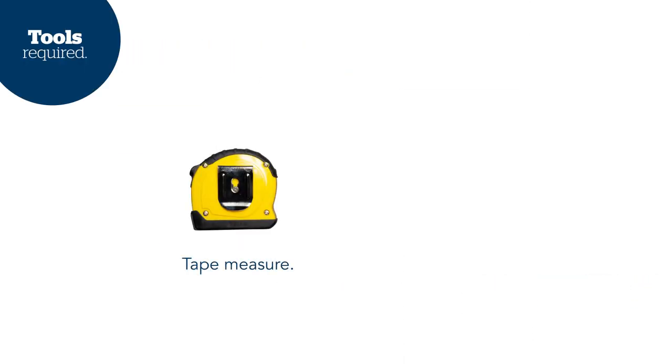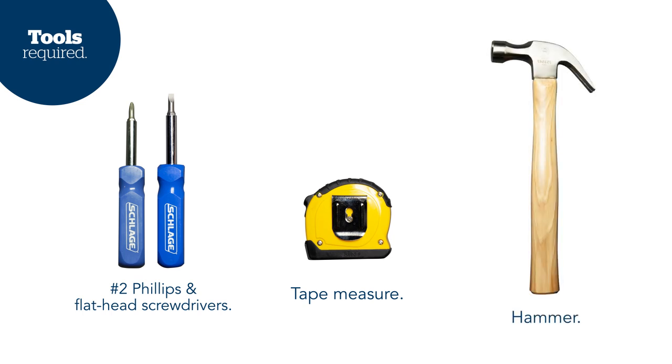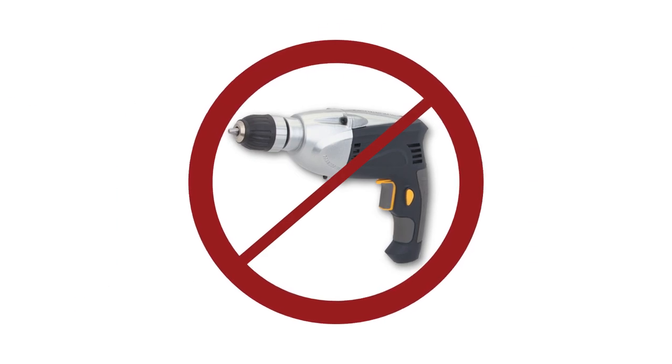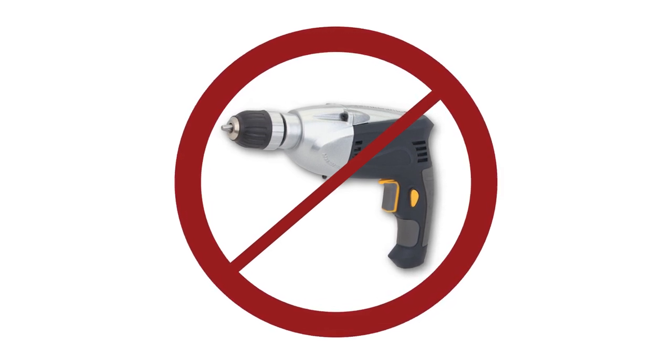Before we get too far, make sure you have a tape measure, a Phillips-head screwdriver, and a flathead screwdriver. If you'll be using the round drive-in faceplate, you'll also need a hammer and a block of wood. You can use a power screwdriver, but please don't use an electric or cordless drill — it could easily over-tighten the screws, which could strip the threads or even damage your lock.